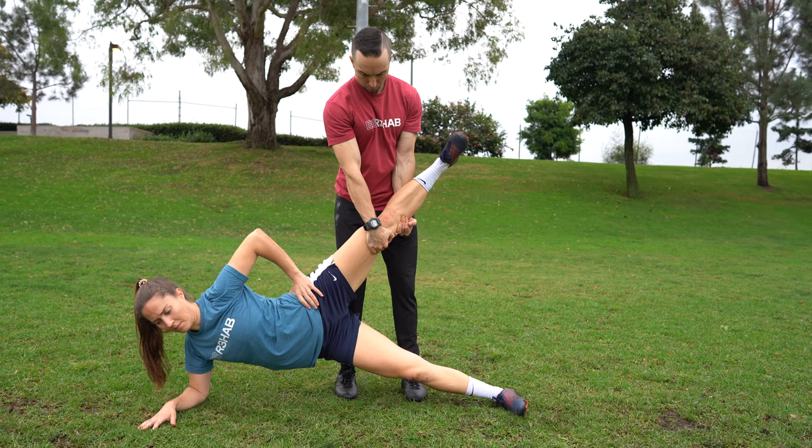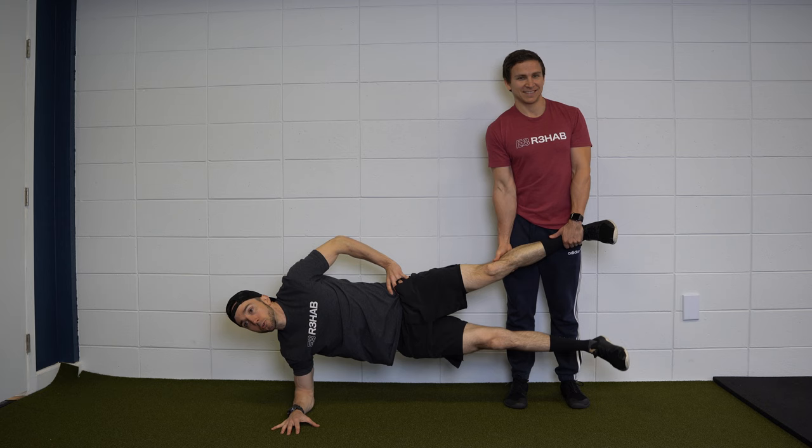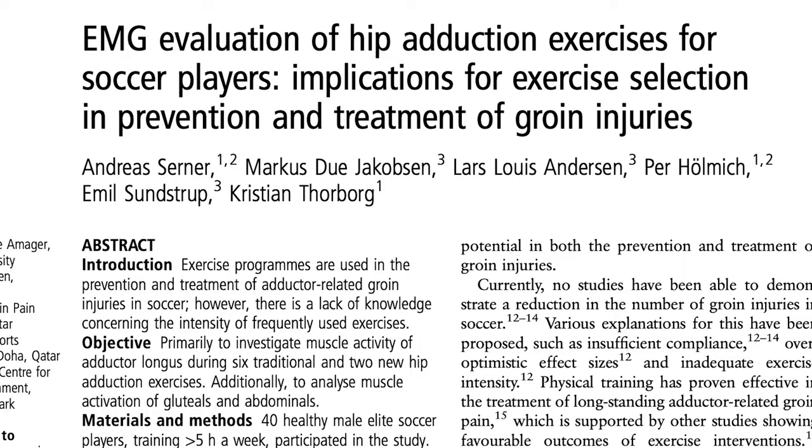The Copenhagen adduction exercise is typically described as a partner exercise so it can be performed on the field or elsewhere without equipment to maximize implementation and adherence. The following instructions come from Cerner et al. in 2013.